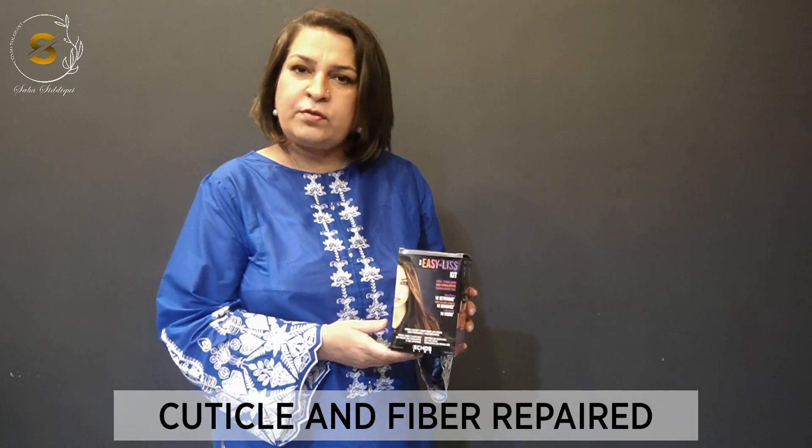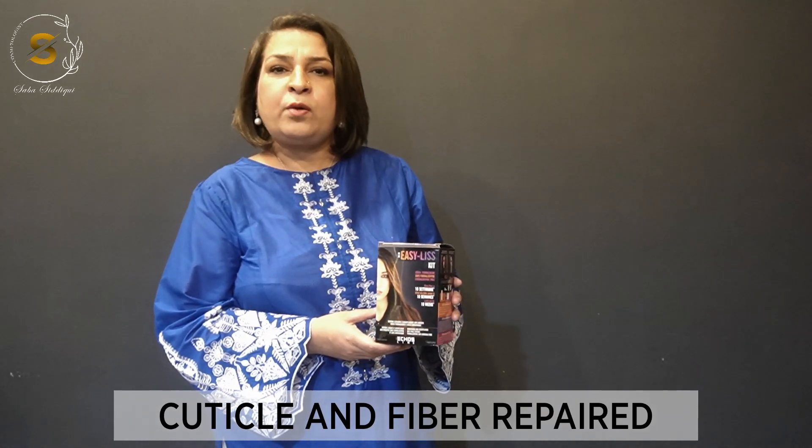Today I am going to give you a home kit which you can purchase from any salon. This is a small kit which will repair your cuticle 100% in 10 weeks.